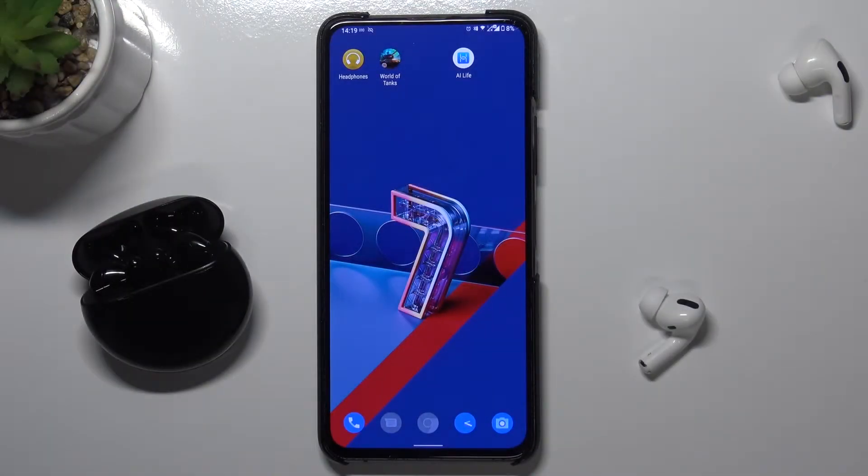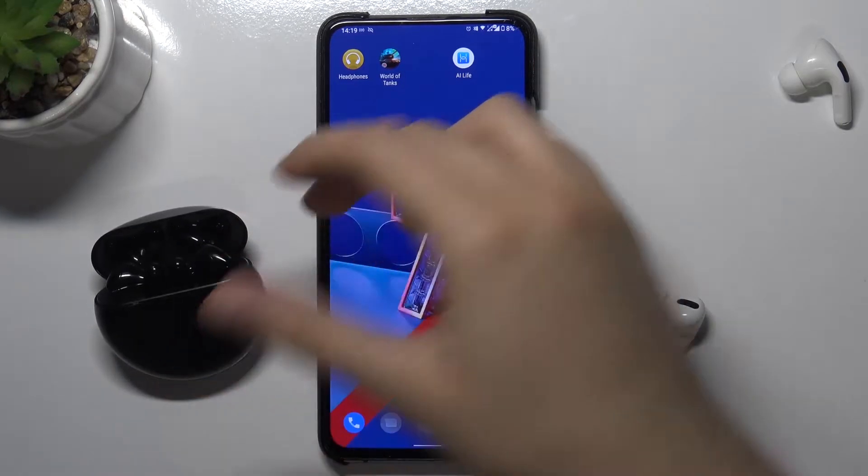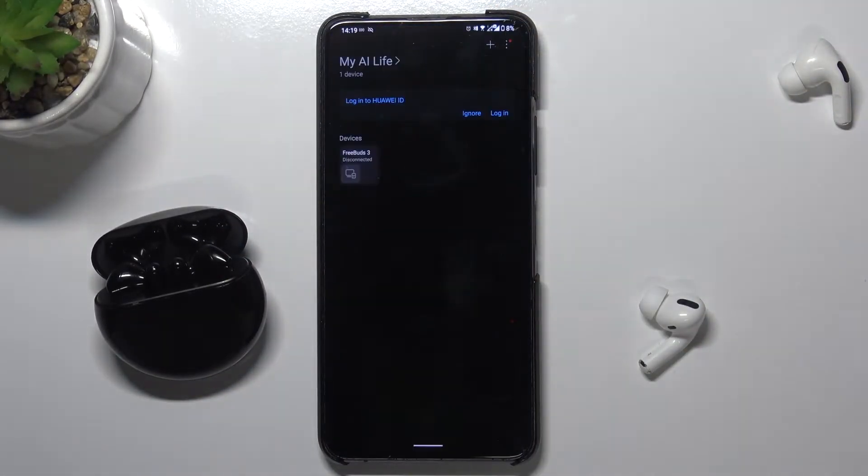Welcome! Today I am with Huawei FreeBuds 3 and I will show you how we can update the firmware of these earphones. First, we have to open the case and go to the AI Life application.